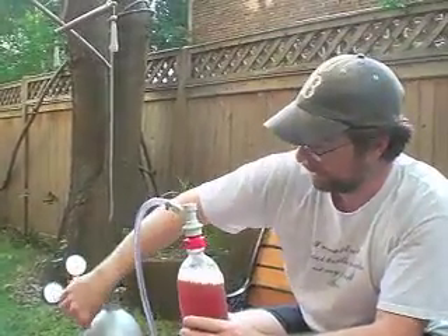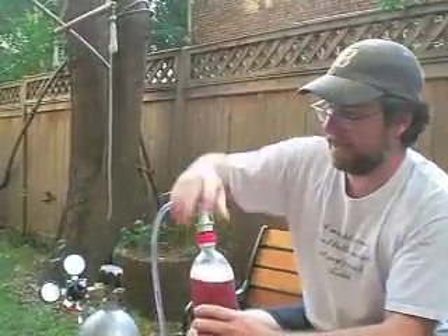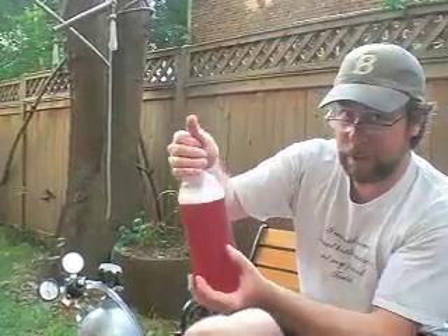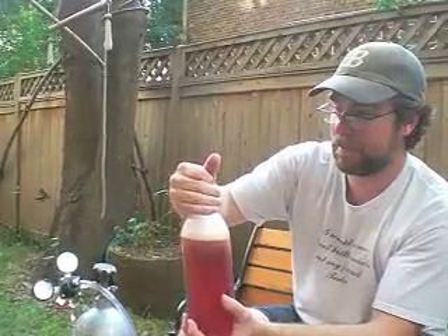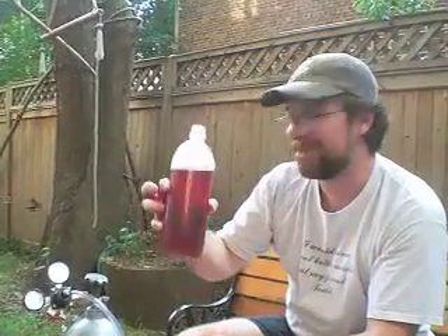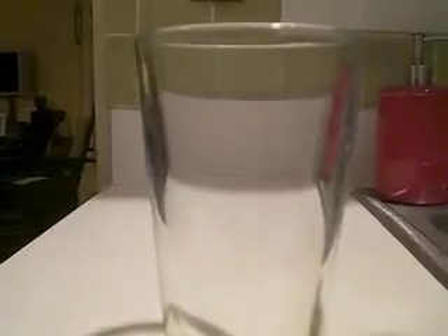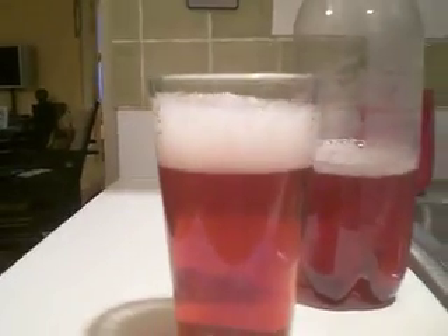I'm going to turn off the pressure here, disconnect the ball valve, and remove the cap. And then we've got a frothy, carbonated pomegranate drink. Mmm. Yum!